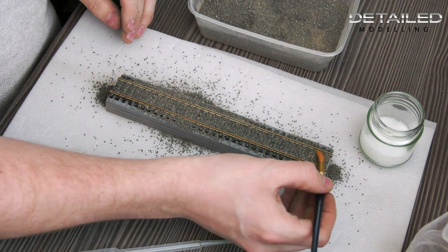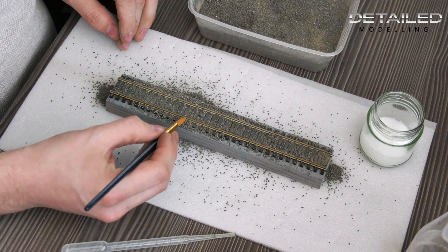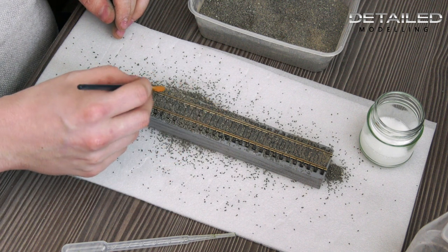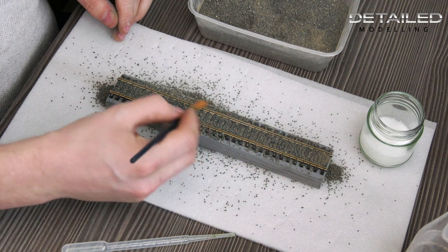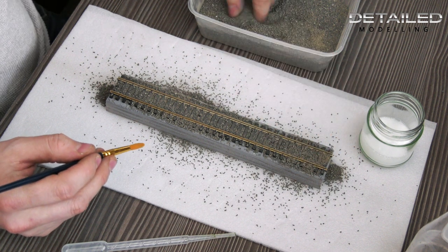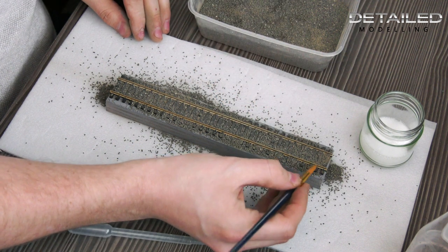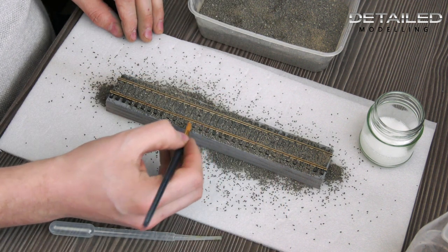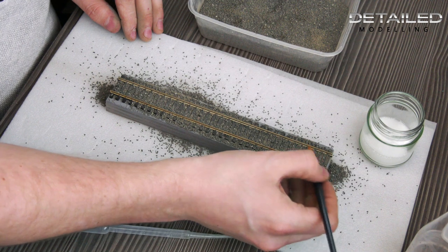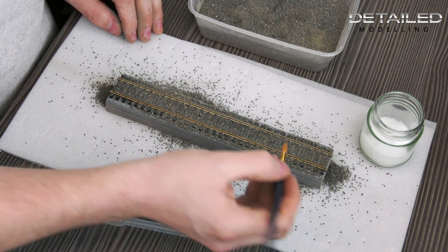Just getting it somewhere near for the moment. Once you get going it is actually quite a quick process — quite a therapeutic thing. Just smoothing it off along the top. Everything is reusable, so what I like to do is finish off maybe a metre of track, then get a hoover with a sock over the end of it, hoover it back up and collect it all in the sock to put back in your box. Our ballast is all genuine rock, so you can't really go wrong with it.